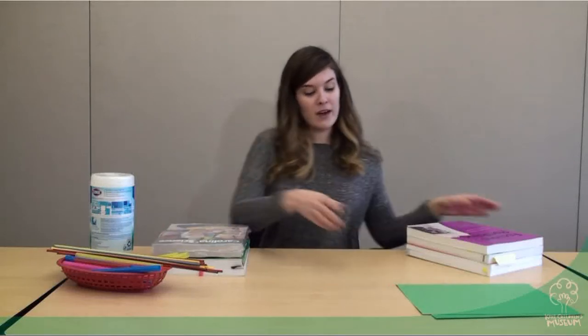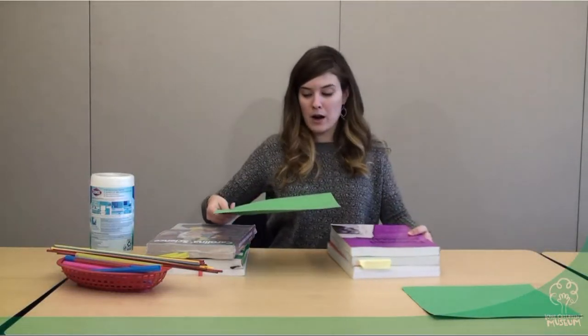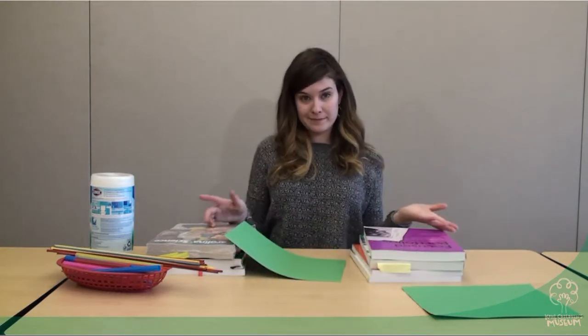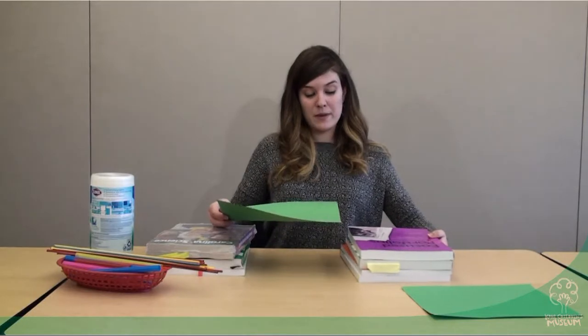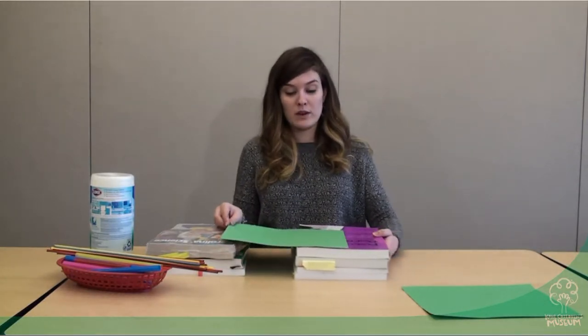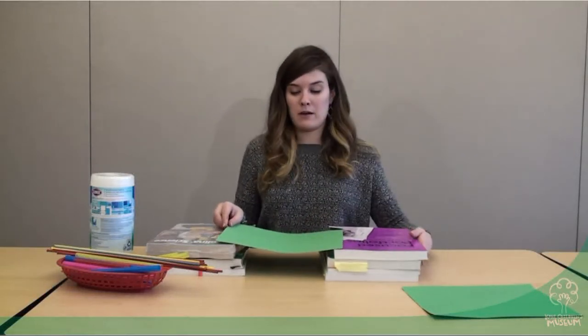The first thing I want to do to get started is find out, using my paper, how far apart my supports need to be. If I am too far apart it might fall. Maybe I'll test it just a little bit more and see what happens. You can also test moving them really close and see what happens as well. I'm going to start right about here for now.